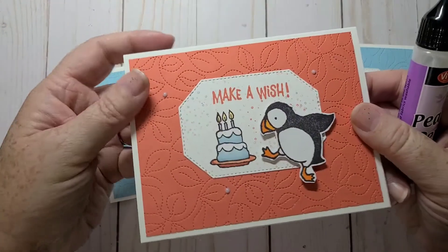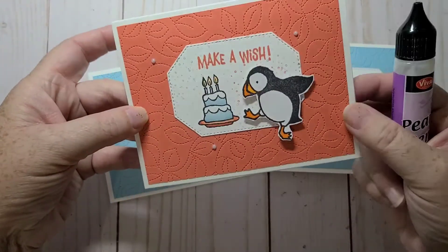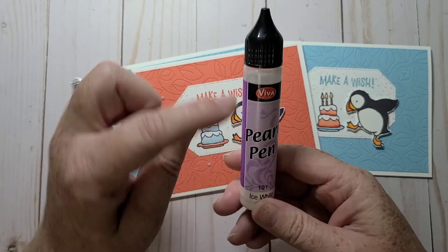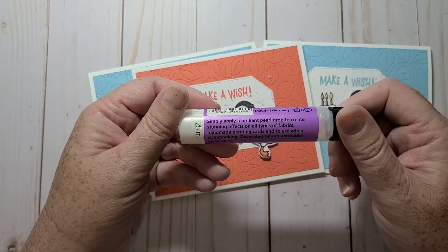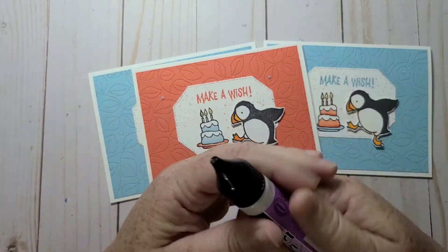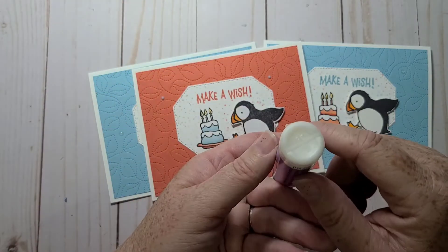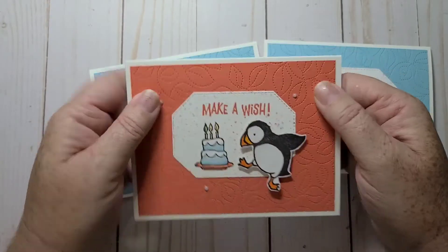The thing I like about the pearl pens is when they dry, they stay raised, which is kind of cool. I haven't used these in forever. I can't even remember where I got them — I might have got them from scrapbookpal.com. But these are old; I've had them for a long time. As you can see they're still pretty full, and they come in a whole variety of different colors. This is the ice white — kind of like a pearl white. That's what I used for my embellishments, and I like that they stay raised.